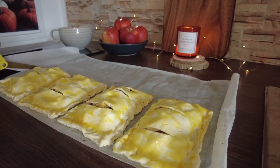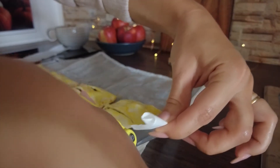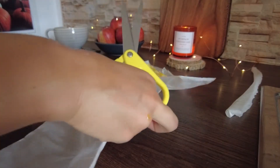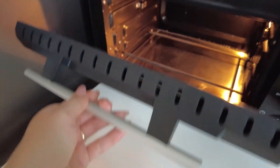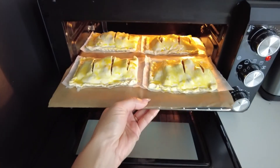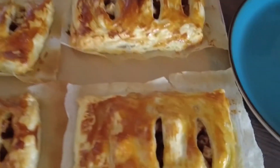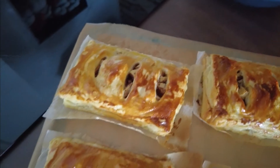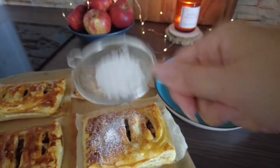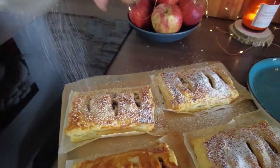If your dough came on parchment paper like mine, I would recommend not transferring it. Just cut off the excess and bake it on the same sheet. The final step is to put them into the oven for about 20 minutes at 200 degrees Celsius. When the pockets look crunchy and golden they can be taken out of the oven. Sift a generous amount of powdered sugar on top while they're still hot and enjoy this heavenly taste.